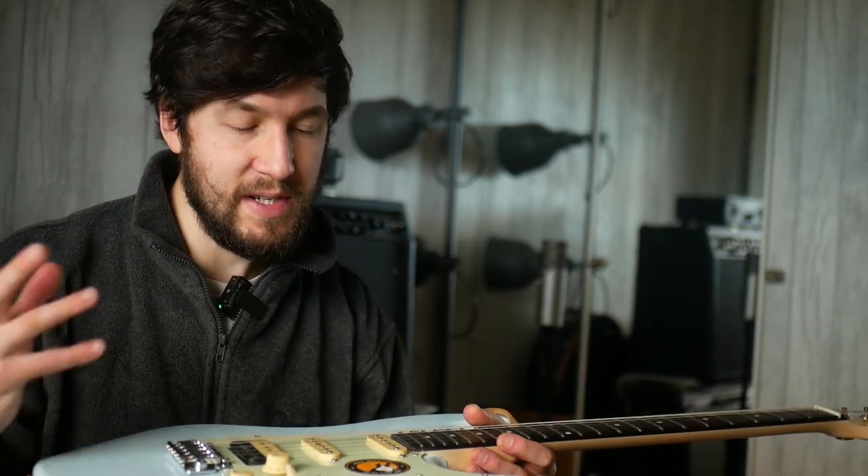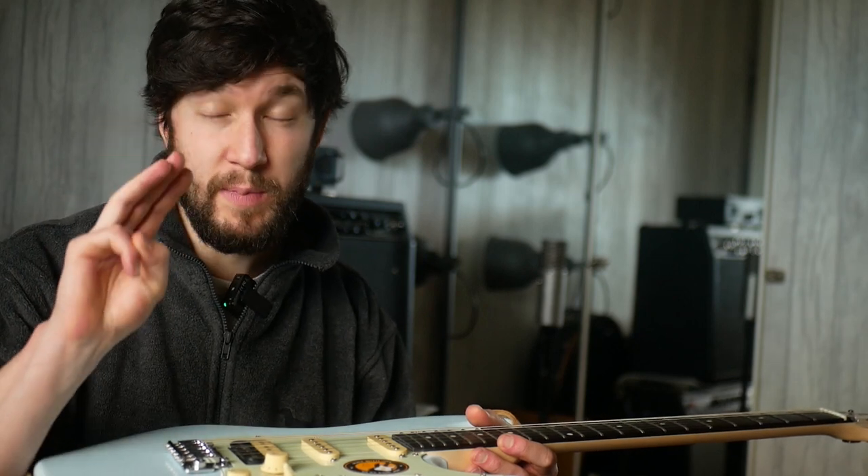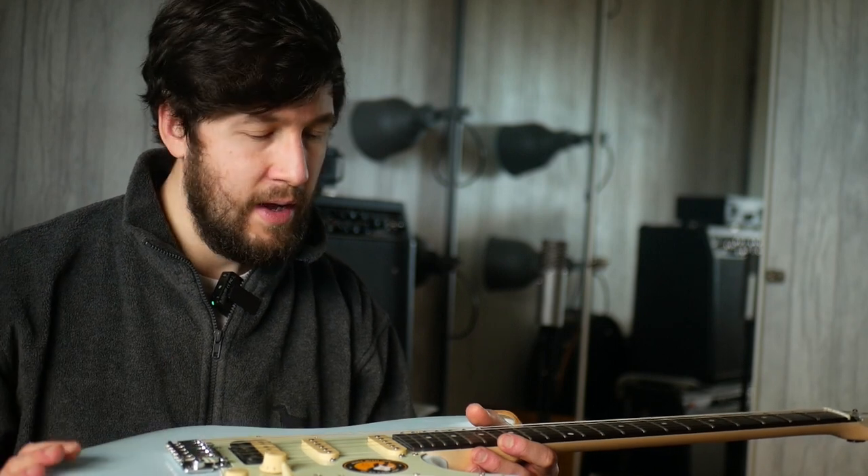Let me know your thoughts if you've had any negative or positive experience with the PRS Silver Sky. In general, the three that I've had have been really good, except on two of them the saddles were a bit sharp.